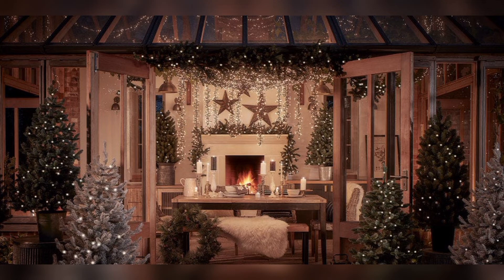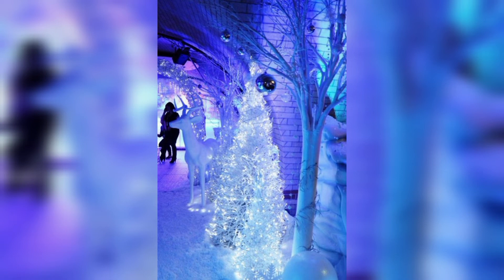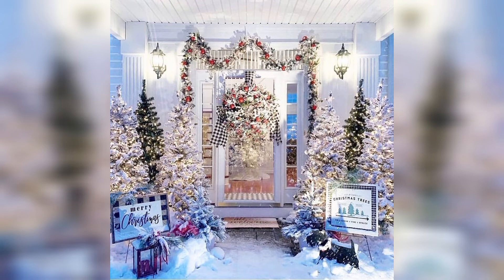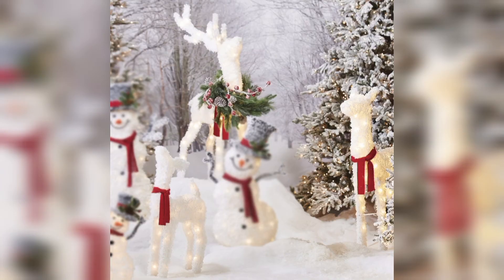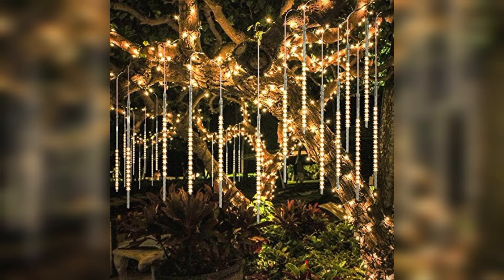I really hope you all love these Christmas outdoor decor ideas. Most people are searching for beautiful and amazing Christmas decorating ideas and stunning outdoor decoration ideas, so this is an amazing collection for them. They will get new ideas and new designs, and they can design their outdoor spaces with these Christmas decorations.